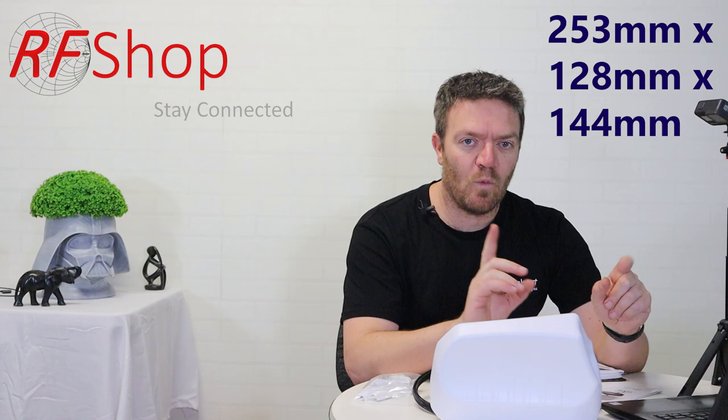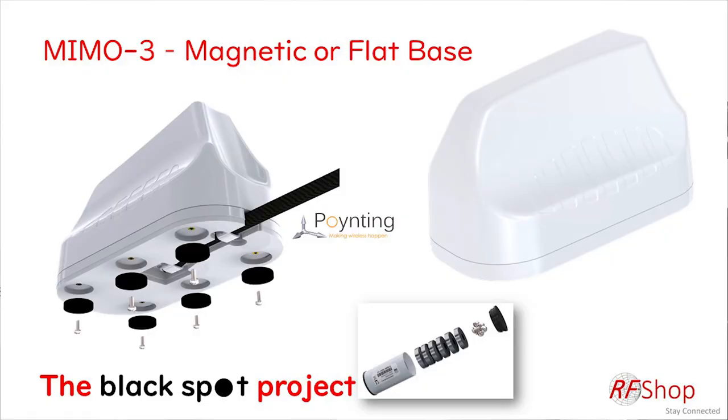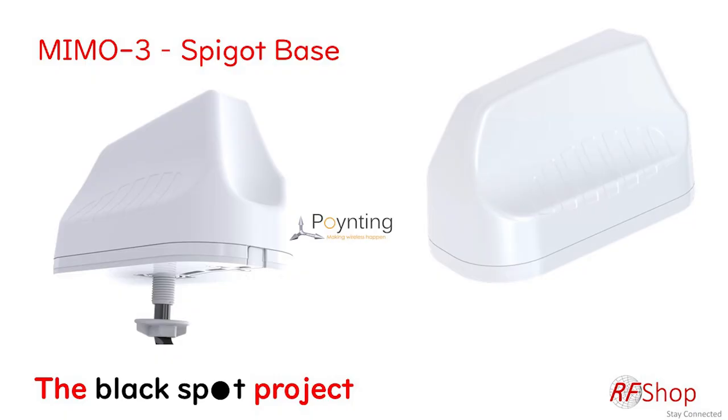Regarding magnet mount: if you look at the bottom there are six openings. By default those are filled with rubber caps included in the box. There's also the option to purchase a magnet kit and screw magnets into those holes so the antenna can be mounted on top of a metal surface, permanently fixed using a magnetic base.